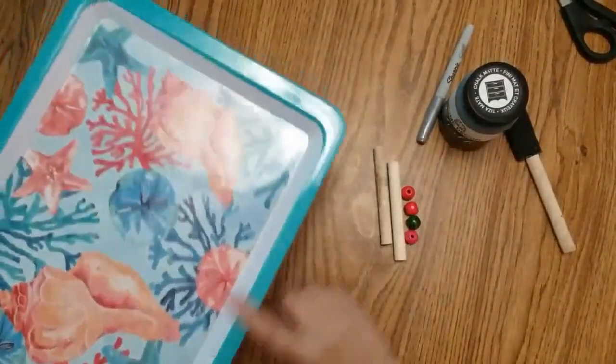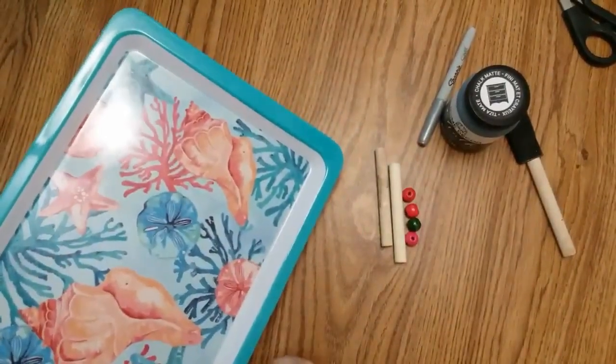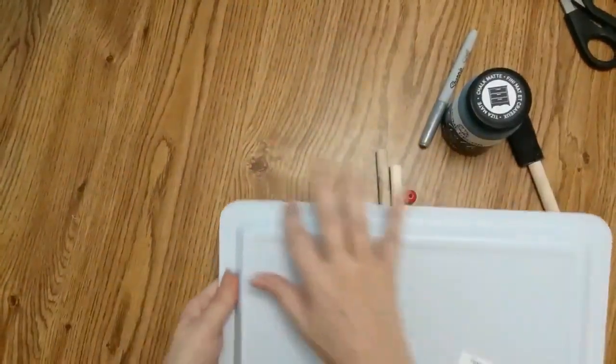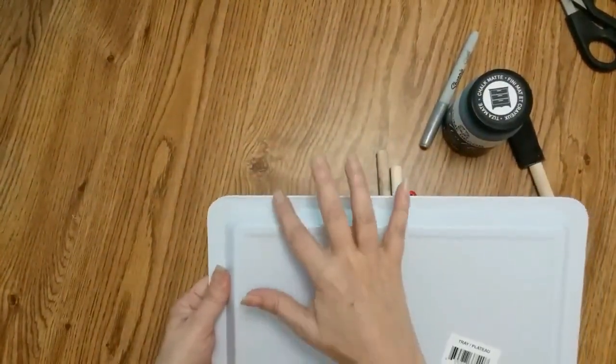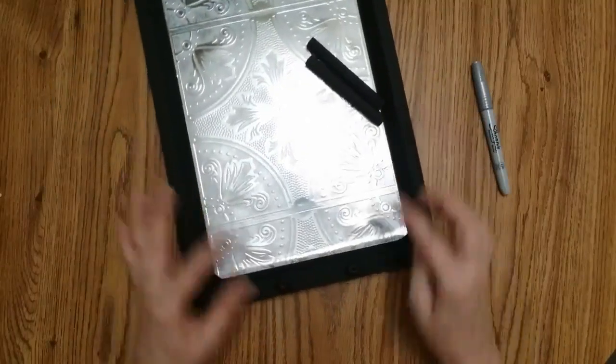I'm not going to paint the bottom, but I am going to paint a little bit from here down. Now that my tiles — the wall stickers — are in place, I am going to glue my beads down.